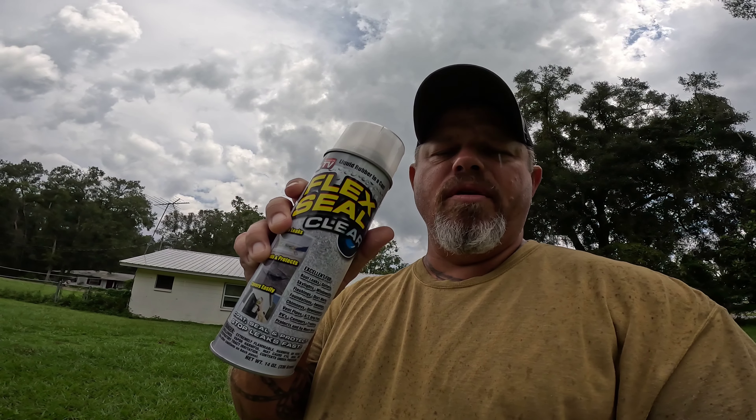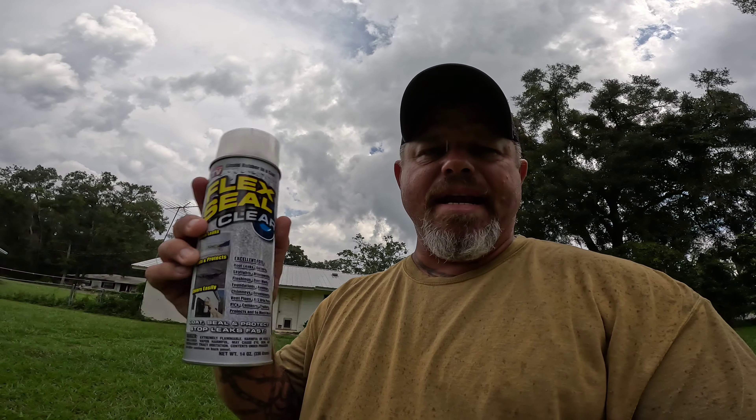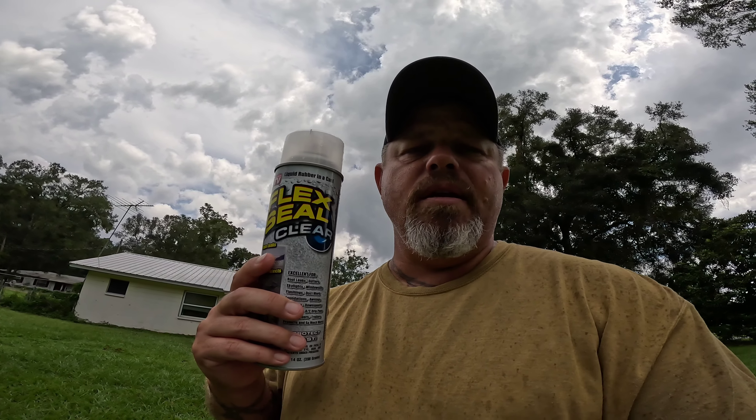The Flex Seal clear spray was only about 16 bucks for the whole can — it's a 14-ounce can. If it works, it's cheaper to go this route than to waste your time. If you want to make your tent look right, that's the way to go. But if you're out there with a small can of this and it's raining on you, I would use this if it works. Stay tuned and we'll see how that goes.